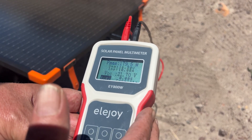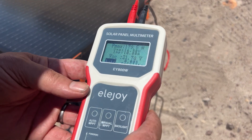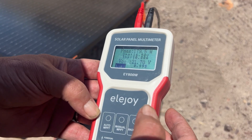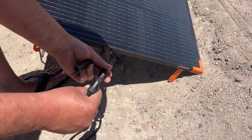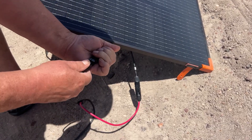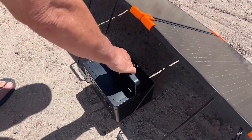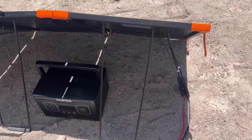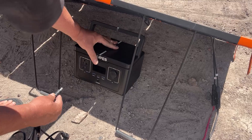Let's get this hooked up to our Opus Exodus 600 and see how long it takes to charge it up. We've got the battery completely drained and we're going to charge it all the way up. We'll get our MC4 connectors hooked up to our adapter cable and get this plugged into the Opus using the 7909 connector.